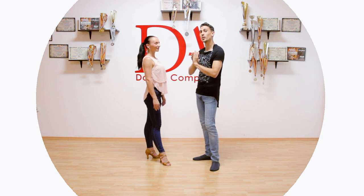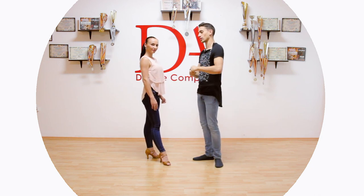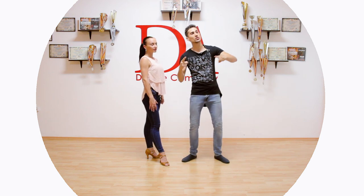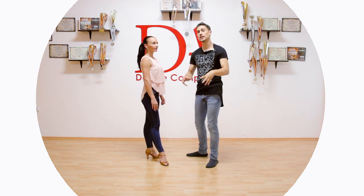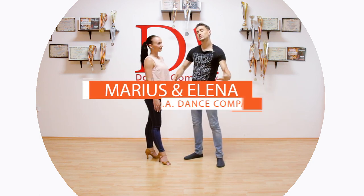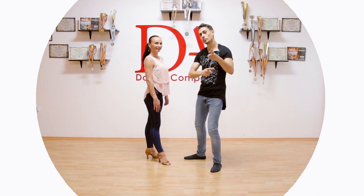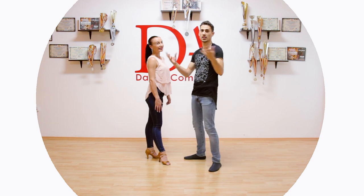Hello everybody and welcome this time to Bachata Partner Work. We are going to do what we learned in the Bachata Footwork section, so check out the lesson because today we are going to do the Dominican basic step in partner work. I am Arius, I am Elena and we are here to help you become a better dancer — regarding salsa, bachata, and who knows in general.